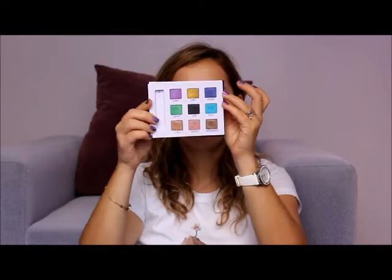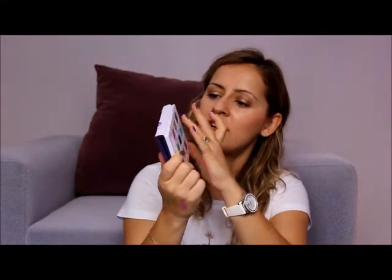The third color is Ransom, and it's a blue purple, kind of a dark lilac tone. It's like a duochrome eyeshadow which has blue reflections in it. I really love wearing it on my eyelids alone with a black eyeliner.